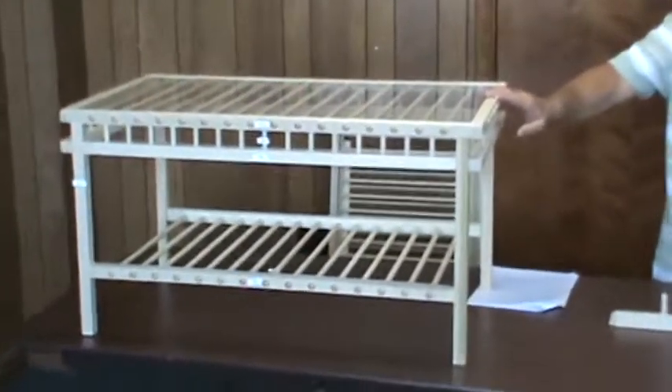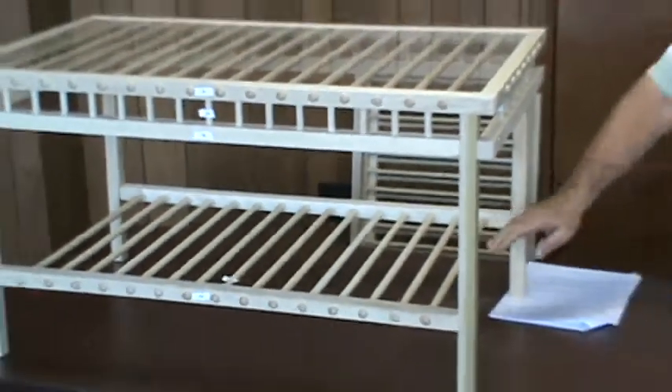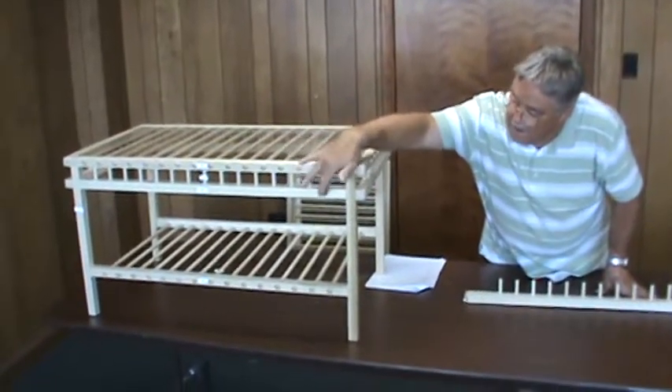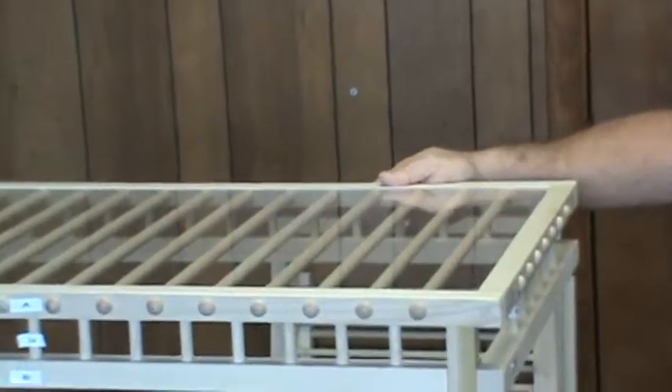This section of the video is for the assembly of the top shelf and the lower shelf of the table. The first thing we have to do is assemble the A, B, and H parts — we're going to build two of those: one for the front and one for the back, and they're identical.